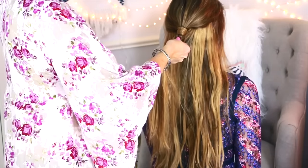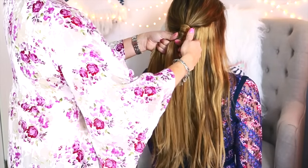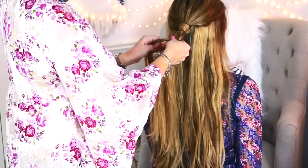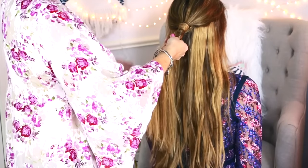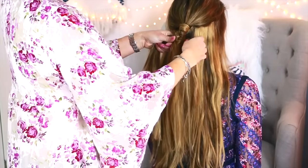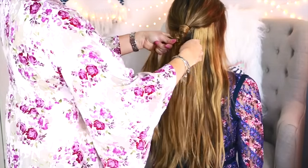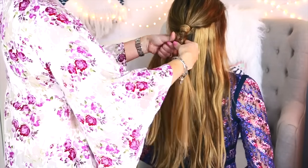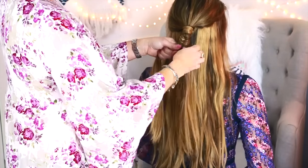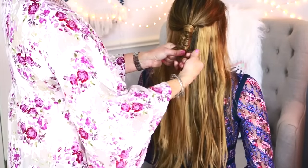She secured that with a bobby pin. Now it's time for the fun part — the actual fishtail braid. If you don't know how to do a fishtail braid, all you have to do is take your chunk of hair and divide it into two separate sections. Once you've done that, take a smaller piece of hair from one section and cross it over onto the other side, gathering it into the other section. Then just repeat this process.